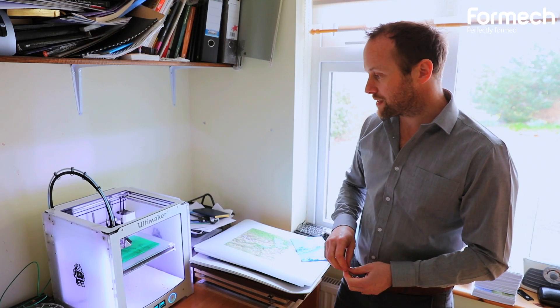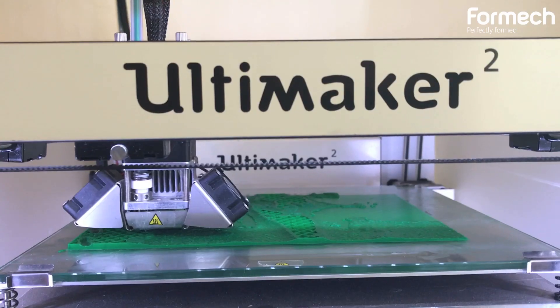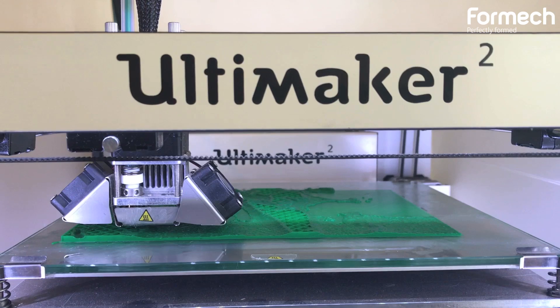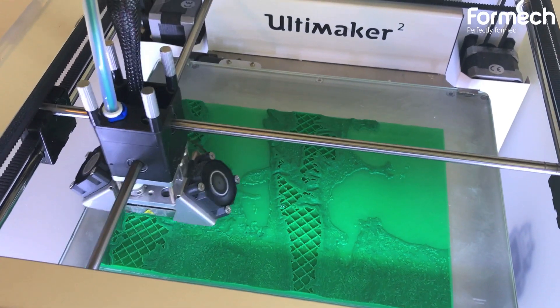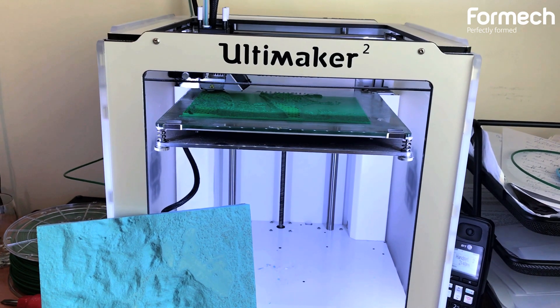This is my 3D printer — it's a MakerBot 2. It allows me to print prototypes, and also the final model that I would use for creating the tooling for the vacuum forming machine. I print off different sections of my products, and then I assemble them to create my final model.